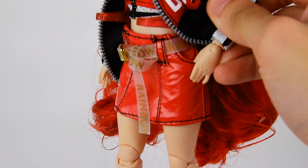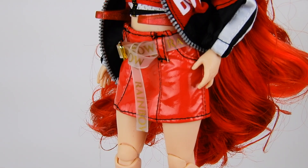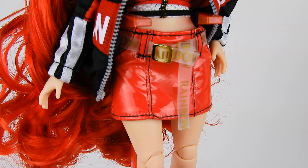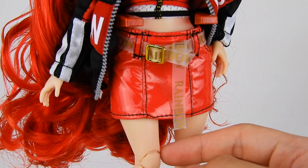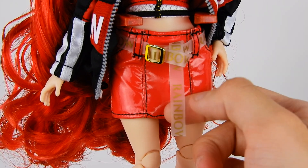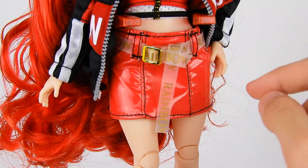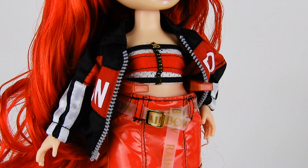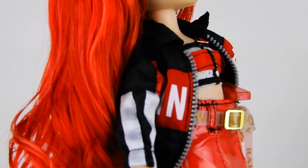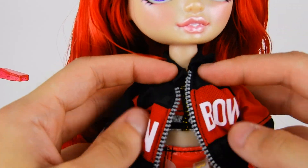We have not seen real pockets like that since peak Bratz era. She also has real belt loops and this really cute off-white inspired clear belt that says 'Rainbow' on it — a separate piece that velcros in the back to come off. Over all of this she has an amazing oversized sporty jacket.